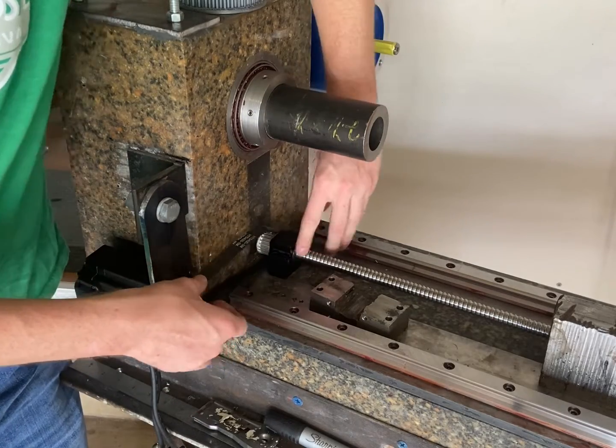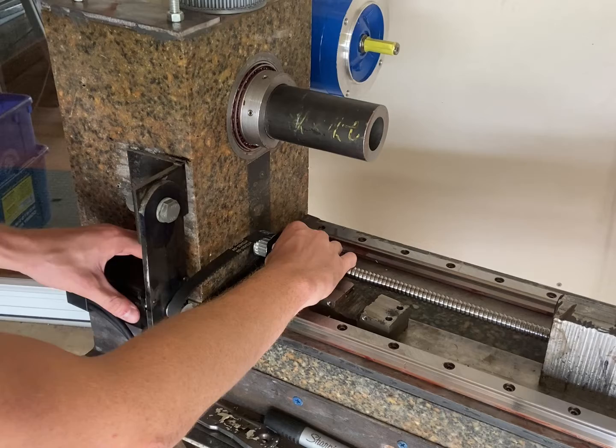Now that my tooth belt has arrived, I just want to check that it's actually long enough that my ball screw can be mounted where it's supposed to be.